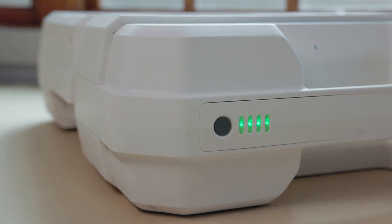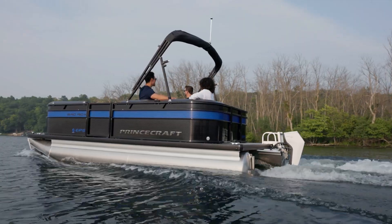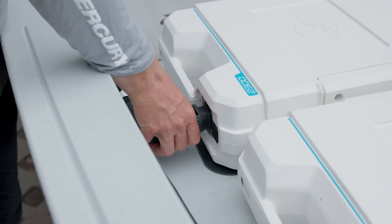The system is powered by a modular lithium-ion battery bank that allows you to connect up to four 2300 watt-hour batteries to extend your range. Each power cable connects from the power center to the batteries and outboard with tool-less plug-and-play connectors.